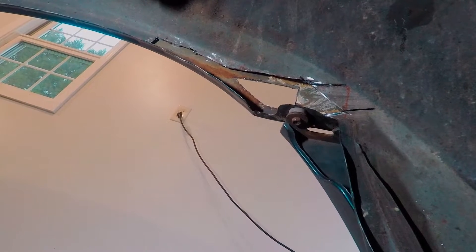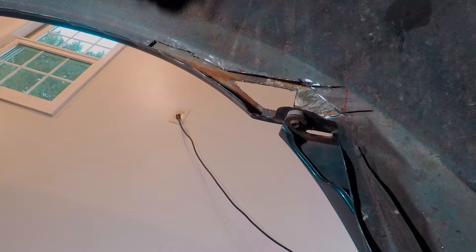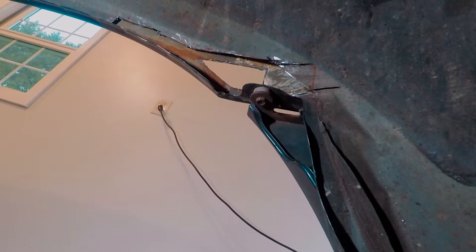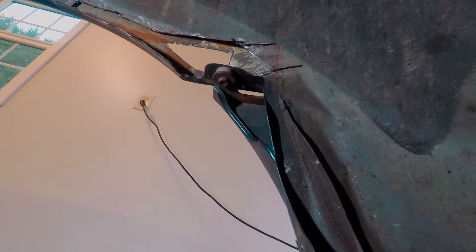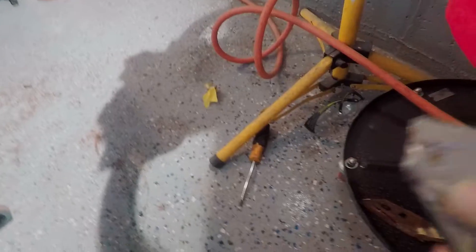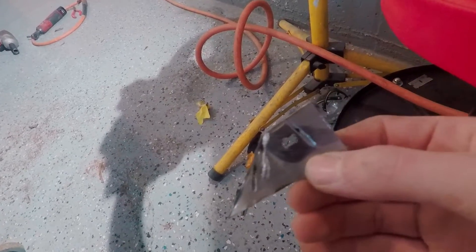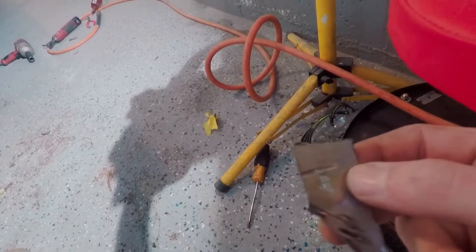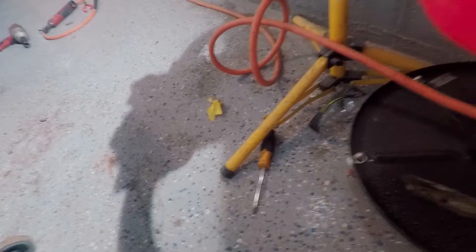I think I can access the back of this really well, so I'll be able to panel bond the exterior here - no warpage, which will be nice. Then we can weld something in back here, seam seal it from the trunk, and we should be good to go. It's interesting that it's rusting in between the panels - definitely water getting in between. I saved the piece I cut out and I can use it as a template to trace and make it slightly larger for the piece I'm going to weld into the back.